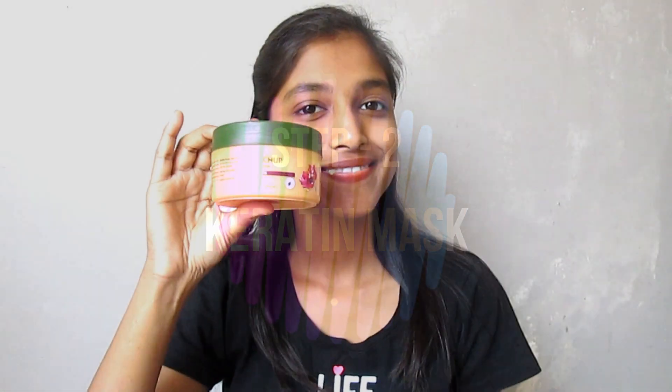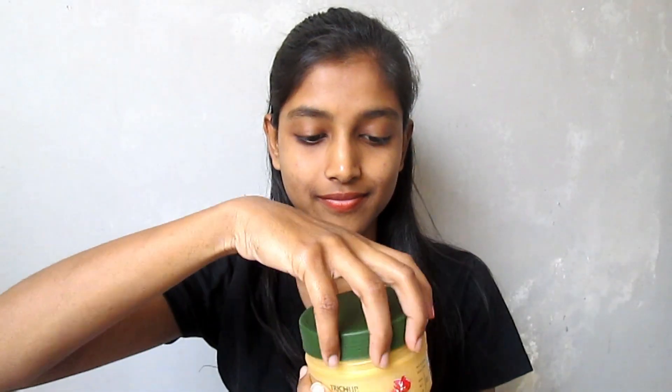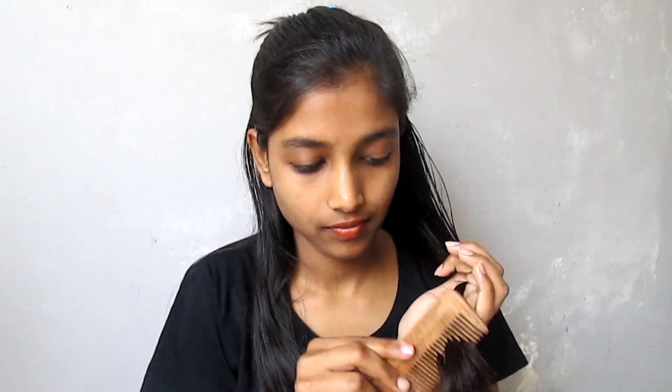Our second step is applying keratin cream. I use Trichup brand keratin cream, which costs around Rs. 399 for 200 ml — with discounts you can easily get it for Rs. 350. You have to start applying from your roots all the way to the ends of your hair. You can apply it with fingers or a brush; I apply it with fingers because the cream spreads well in every layer. This step is called emulsification — root to end application.